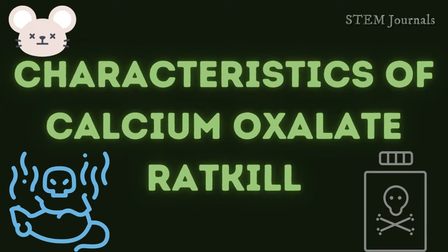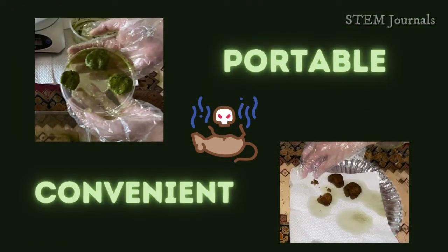The Calcium Oxalate Rat Kill appears in the look of a small bread that is very portable and convenient to place in every corner of your house or even in your workplace.